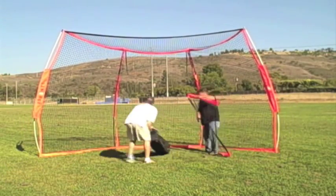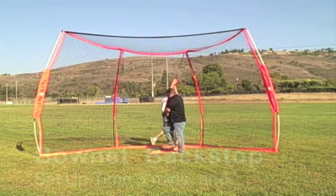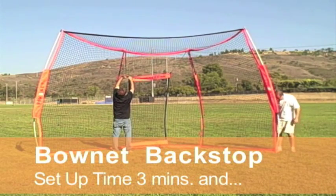Then split up: one person attaches the replacement baffle net up top, and the other puts some stakes in. There are little bungees at the back — you can stake it to the ground. And there you go.